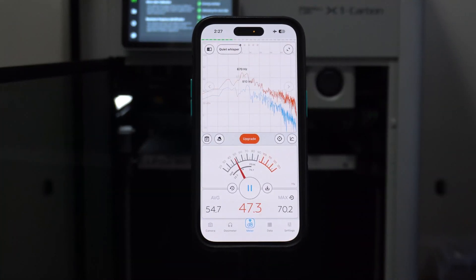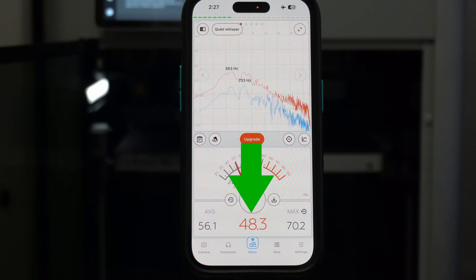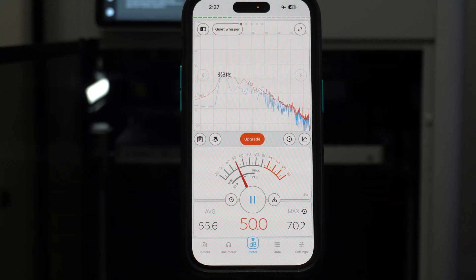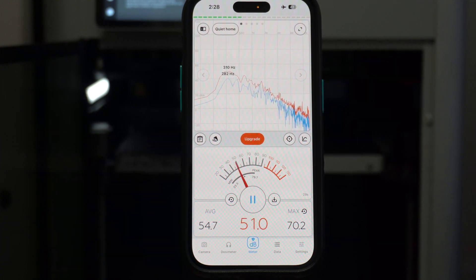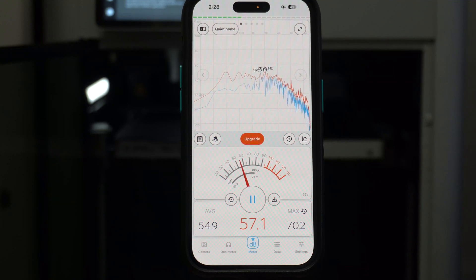From left to right, we have the average decibel reading, the current decibel reading, and then the maximum decibel reading. I'm not going to play the entire test because they're 10 minutes long and I did three tests — that would make this video 30 minutes and really boring. I will play the mechanical sweep of the XY, which is the loudest portion, and then the results for each test.